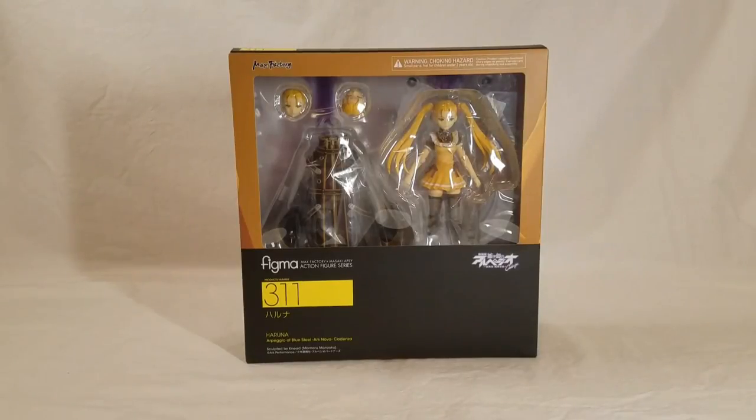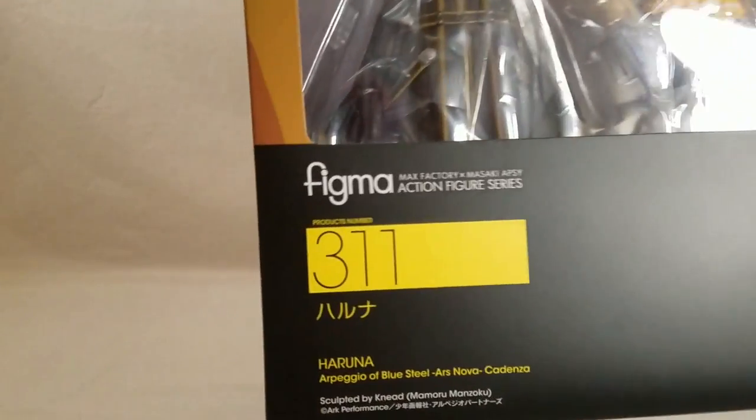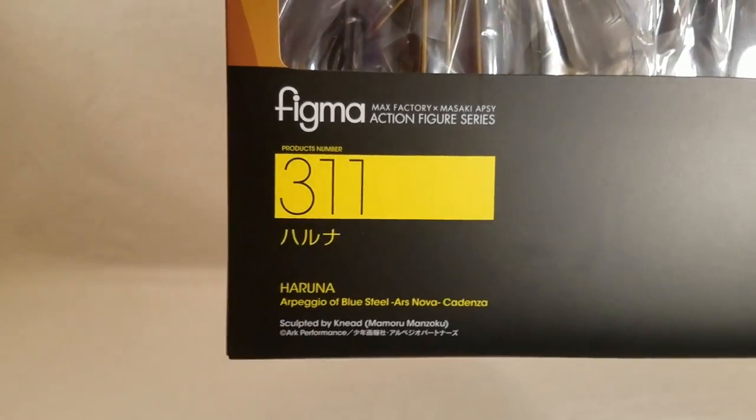Hello everyone, this is Broess of the Halidoc Bro signing in, doing another figure unboxing. As you can see, today I have Figma 311 Haruna from Arpeggio of Blue Steel Ars Nova.